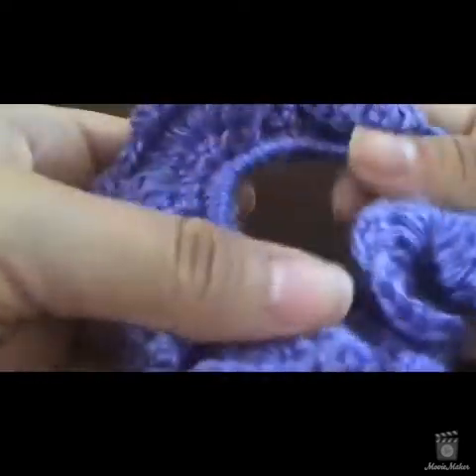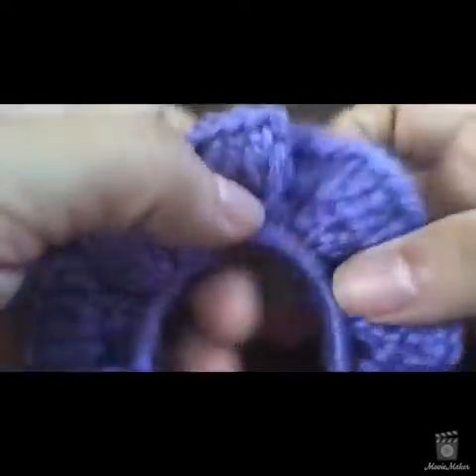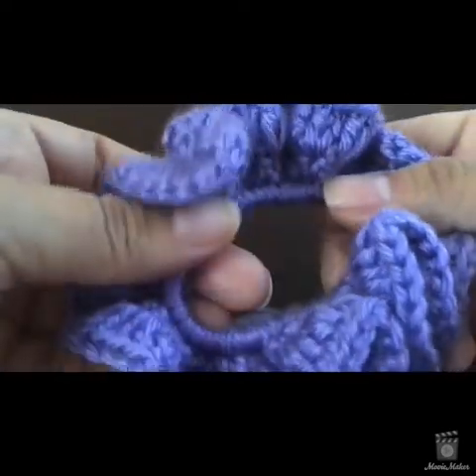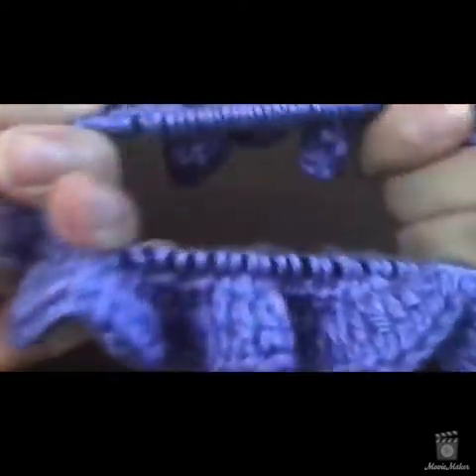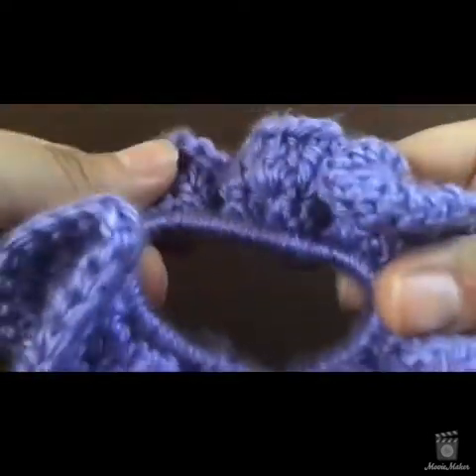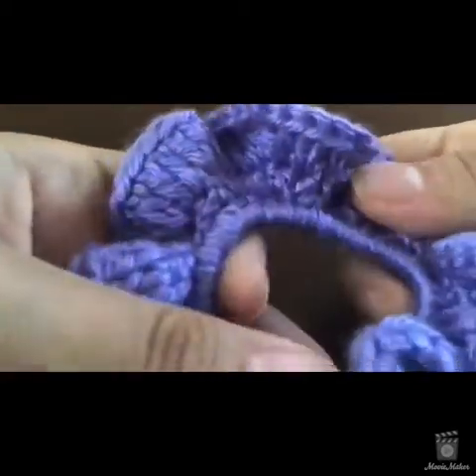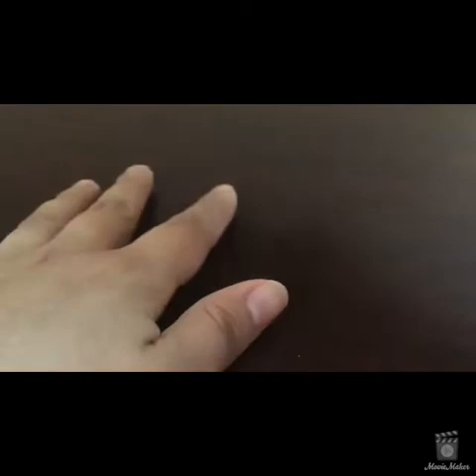It's really simple and very beginner friendly. Apparently scrunchies are in right now — I know they were in back in the 90s but they're in again. I like to take scrap yarn and make scrunchies on road trips or day trips. You can use any kind of yarn, I've made some with glitter or sequin yarn.